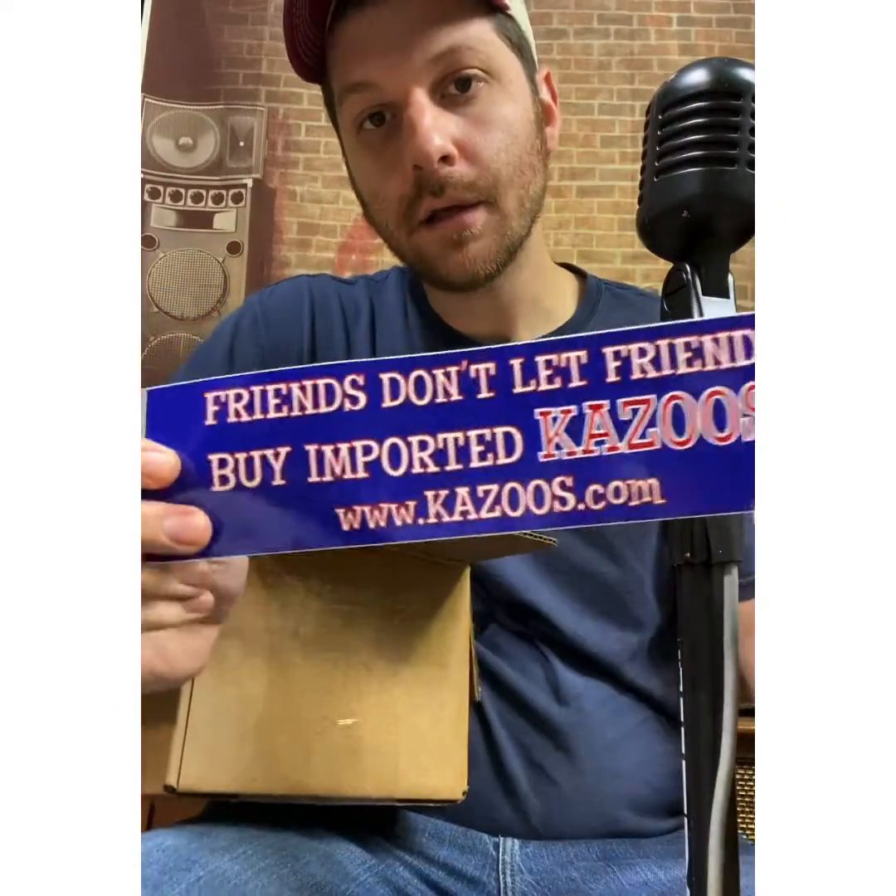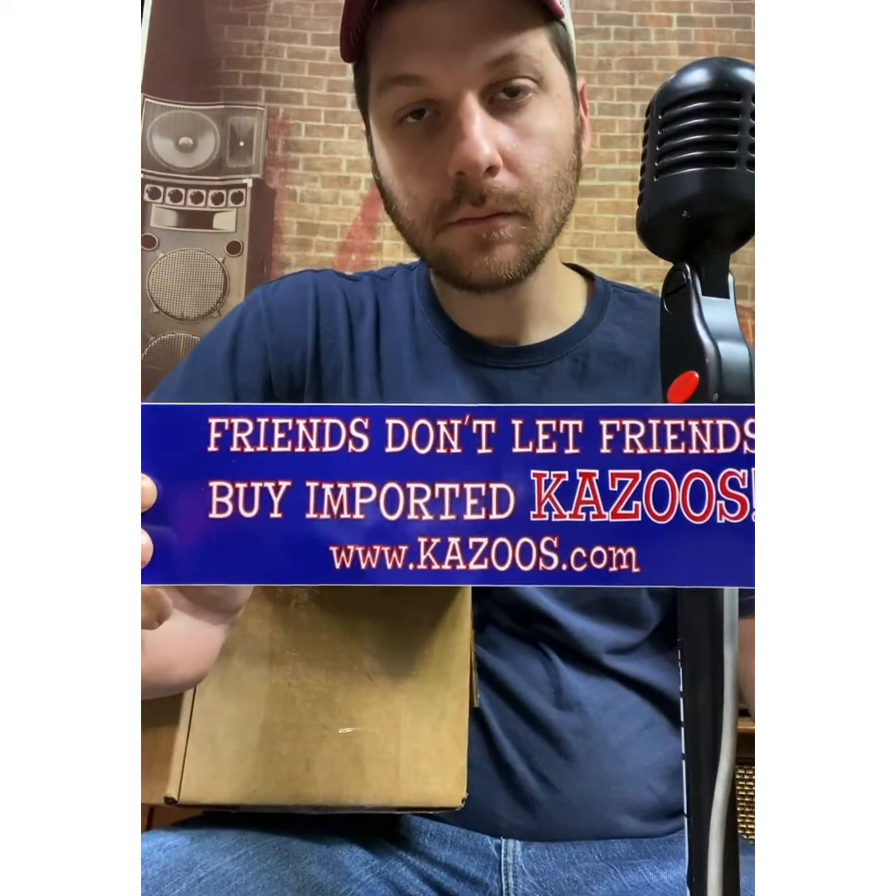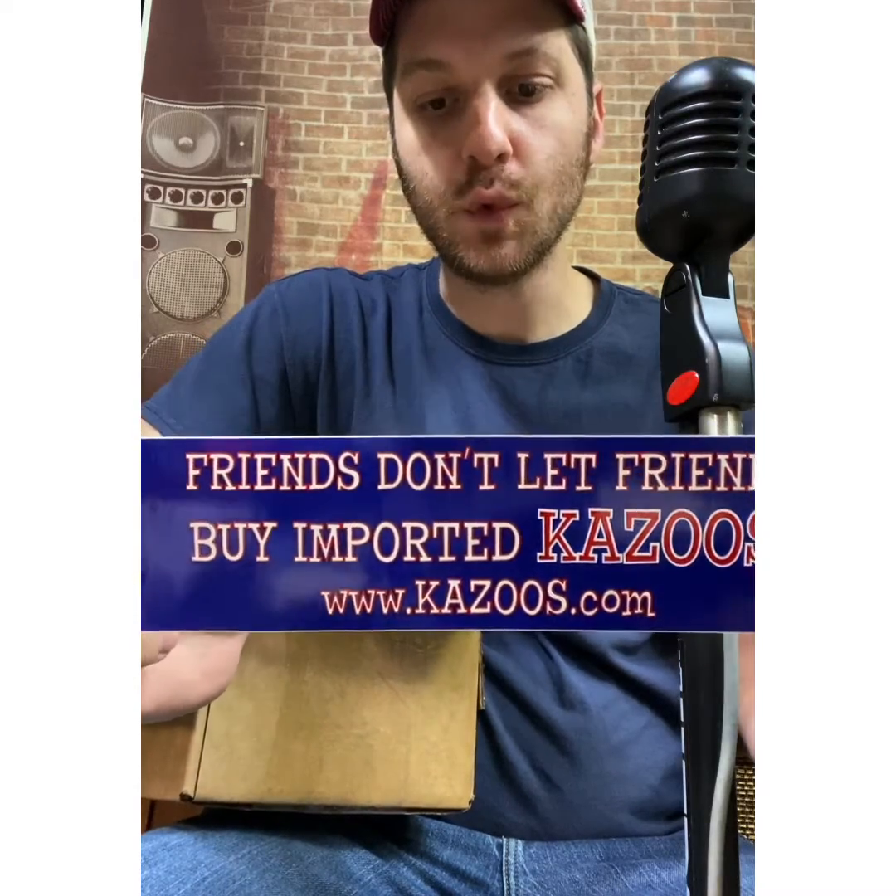Also it came with this bumper sticker — Kazooby Kazoos. So if you're ever in Buford, South Carolina, go to the Kazoo Museum. I really recommend it. It's not like they're paying for this video or sponsoring me or anything — I just thought it was cool. And I thought it'd be cool to get some instruments for the kids to play while we're in a state where you can't really go anywhere or do anything.